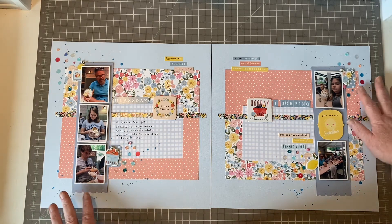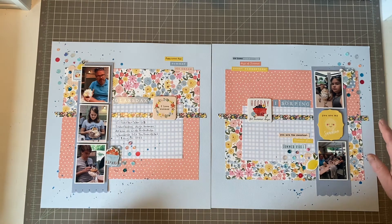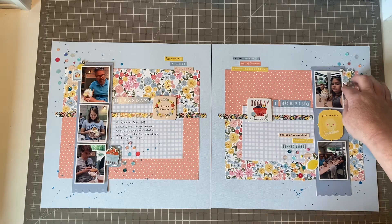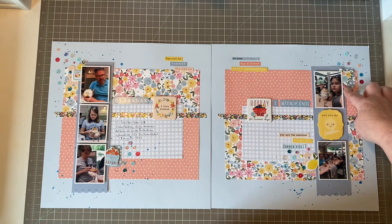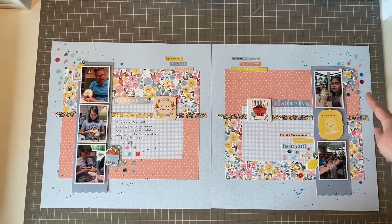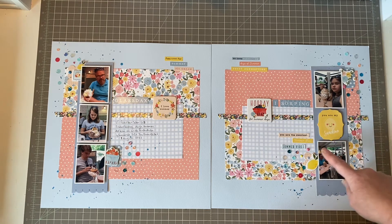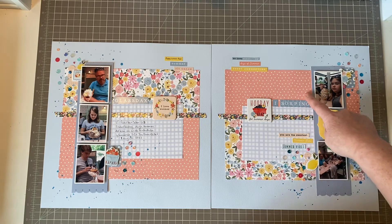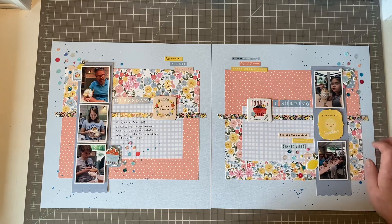I used some sequins from Spiegelman Scraps. And these enamel dots — sorry, I lost the word for a moment — they are actually from Simple Stories, not Cartabella. They do work since we have this more bright pink as well. It's a bit strange when it's so close to the peach, but I think it works.